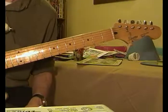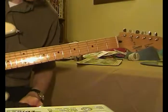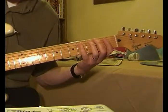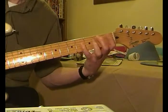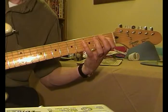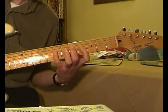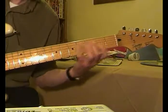Keep doing that until you get the rhythm. That's the first part. For the second part you do the same thing, but instead of playing it between the 4th and the 7th frets, you're going to play it between the 1st and the 4th.